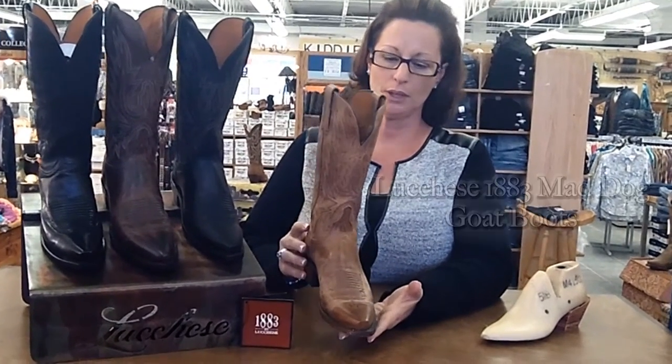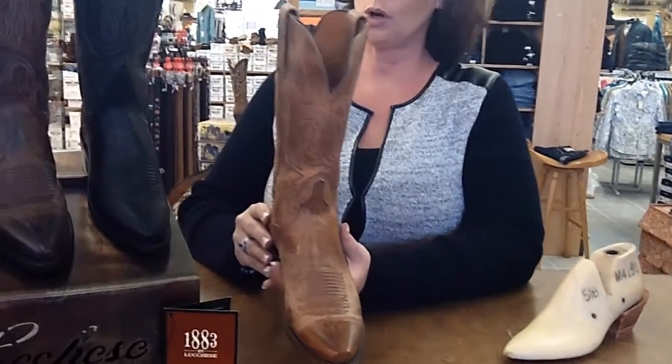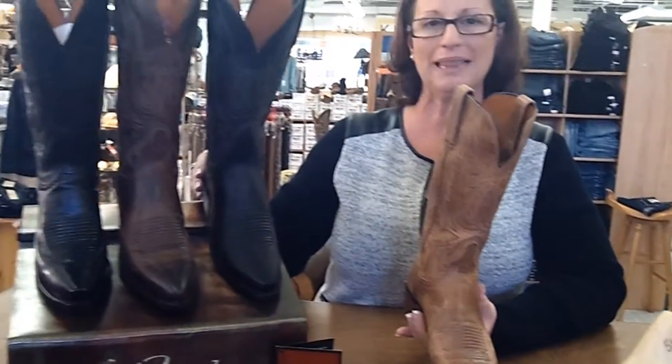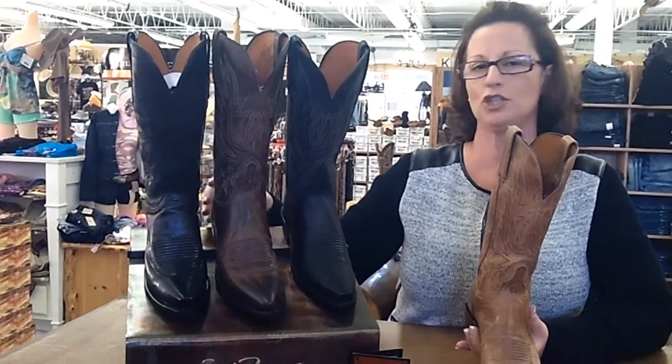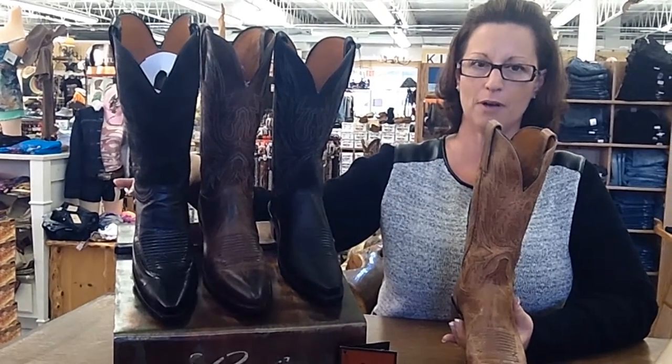This boot is a burnished tan color. It is also available in black, in chocolate brown, and in a buff black.